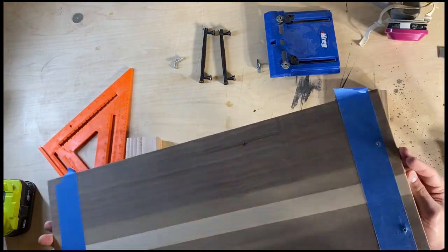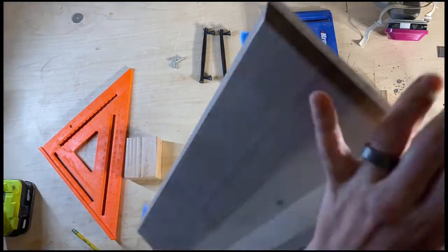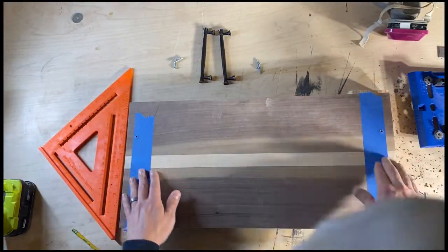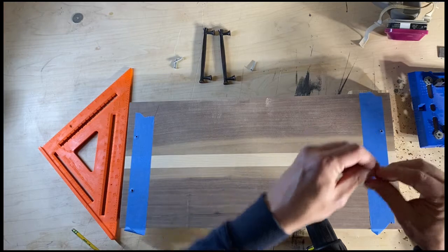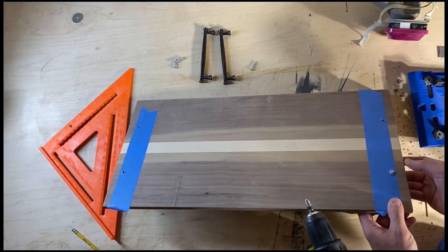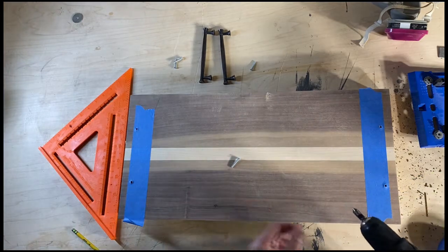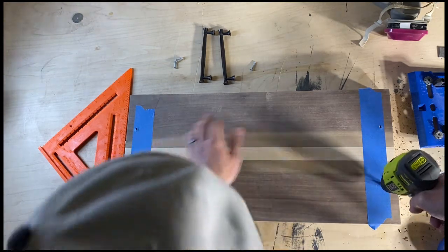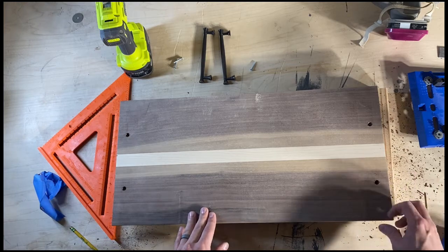We have a nice clean exit hole, which is what you're looking for. I'll speed this up and do the same to the other side. Once that's done I'll flip the board over and use a countersink bit — you don't want the screw heads sitting proud of the surface, as it looks sloppy and makes the board uneven. You can get drill bits with the countersink already built in, but this dedicated bit works fine for me, giving nice clean holes.